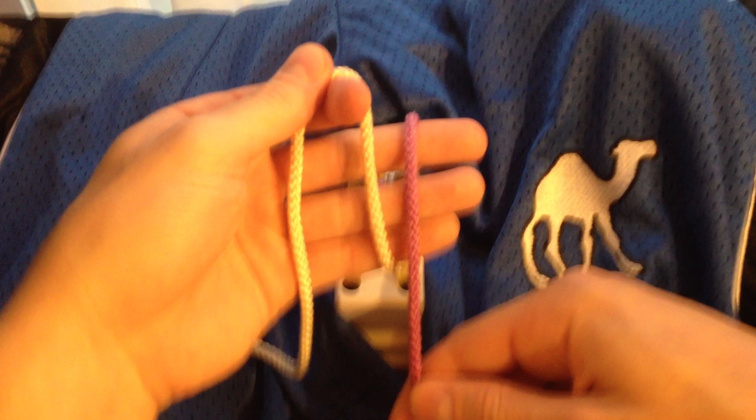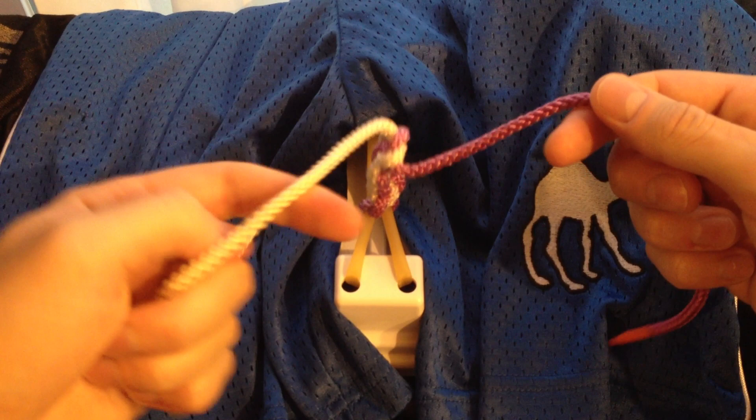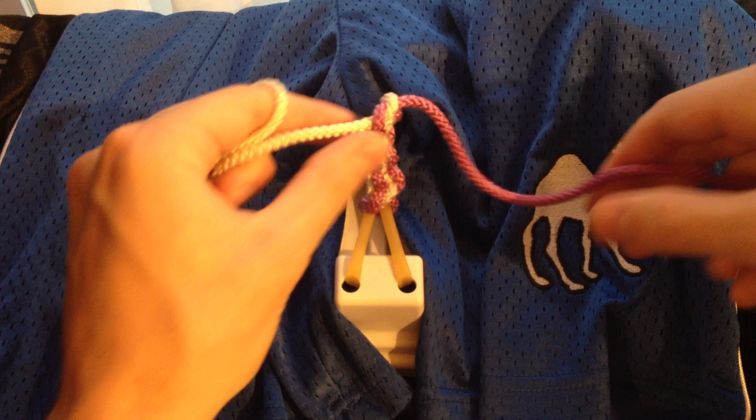And we have some time, so let's tie one more. Karate chop, over under, pull it through. You can see that if you pull it a little bit too tight before you get the end out, it can be a little bit tough. And finally, the claw, and pull it towards you.